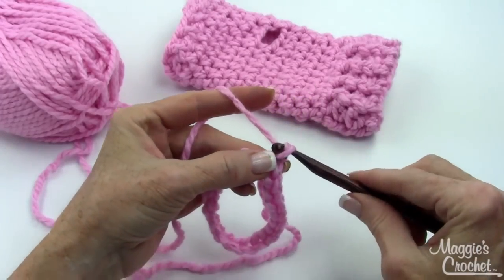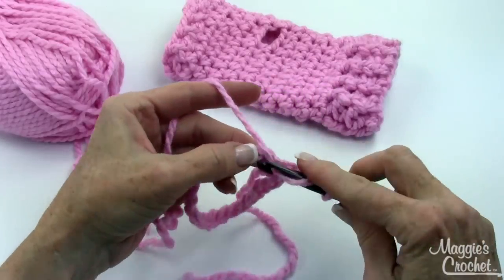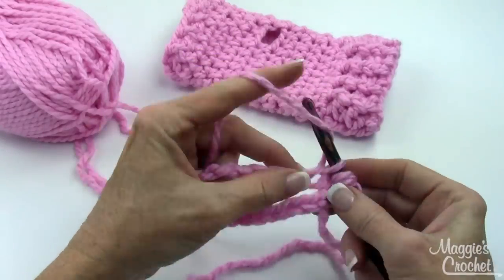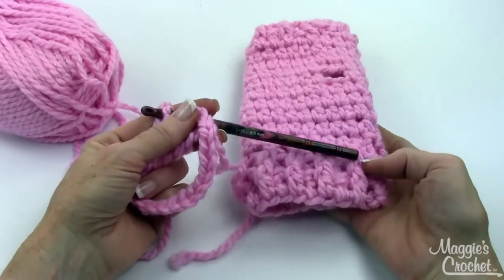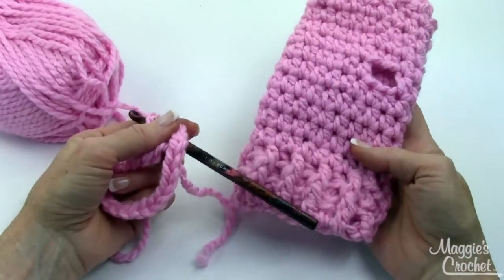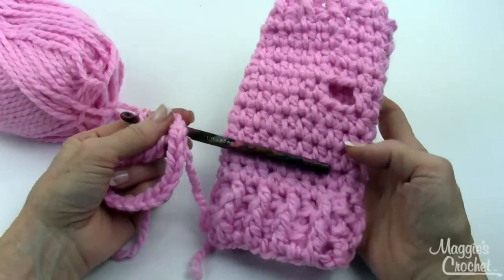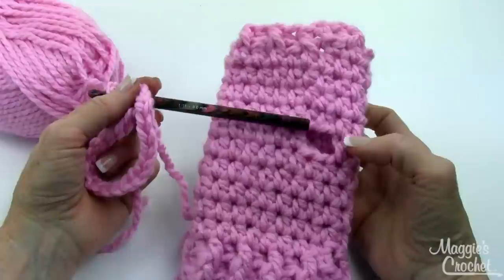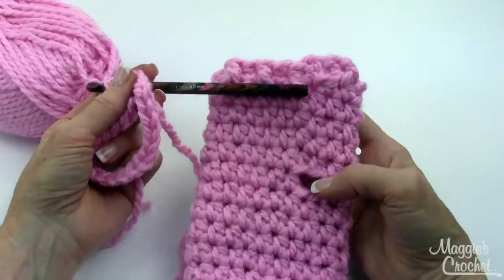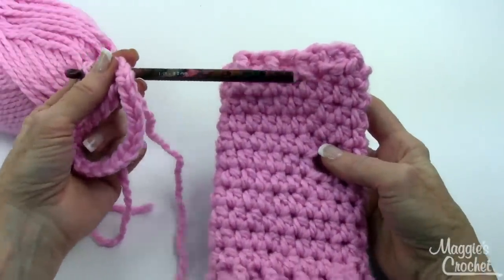Then you chain three, and that's going to count as your first double crochet, and then you just double crochet in each chain around. We're starting here at the bottom, and we'll be doing some back post, front post double crochet stitches, then we're going to go solid in half double crochet, then create a space for the thumb, then go back to half double crochet, and finish off with one round of post stitches again.